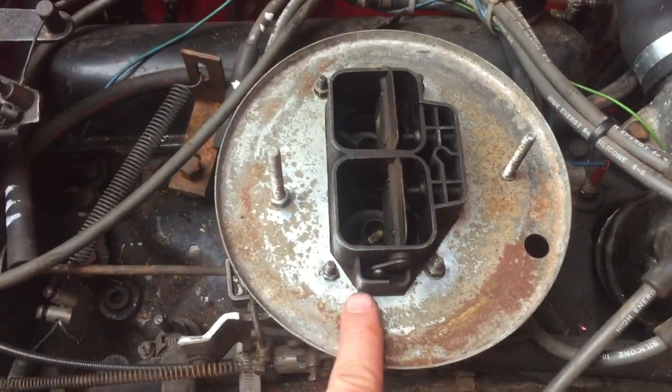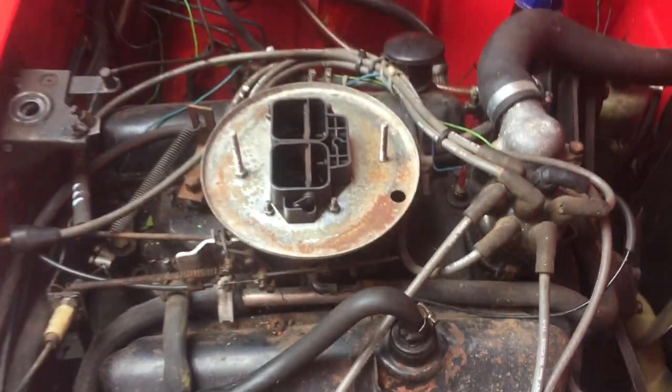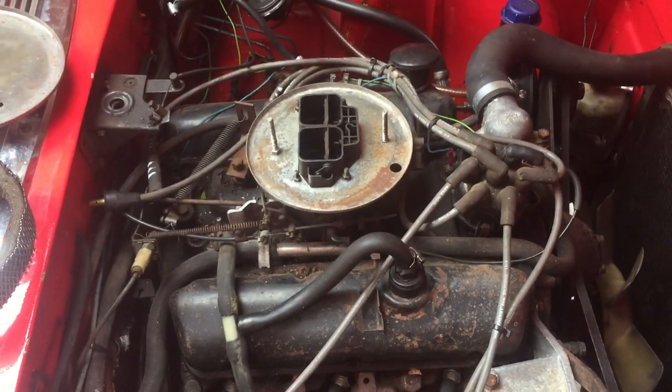Anyway, let me know what you think that is and whether it needs a proper cap, and whether you think that pancake thing I found will fit this. Yeah, cool, talk to you soon.